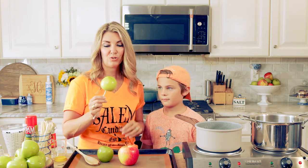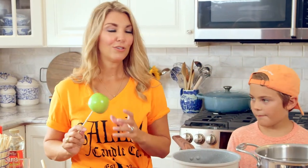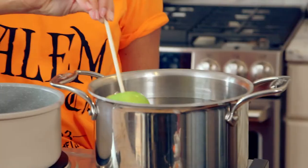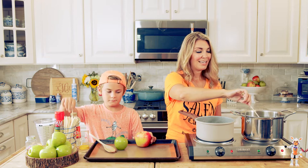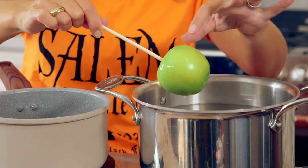One thing to know about apples: if you buy your apples at the grocery store, they're coated in a protective wax, and the wax is going to prevent your candy from adhering to the apple. You do have to give them a little bath in some boiling water — it's super quick and easy to do — and we just give them a dunk to prep our apples. You're going to take your apple and just give it a little swirl, kind of like a hot tub for your apple. Just keep it in there for a couple seconds and you'll be able to see the wax coming off because the water starts sticking to the apple a little bit more.